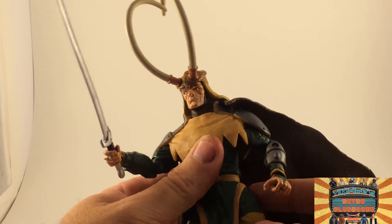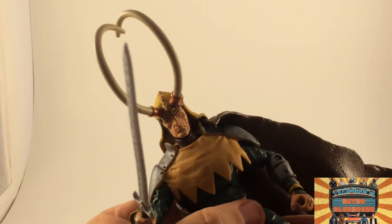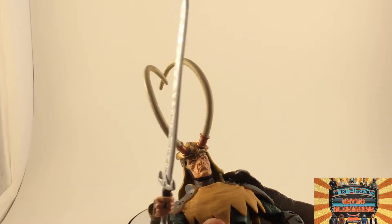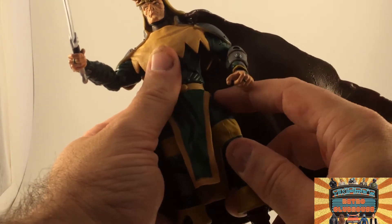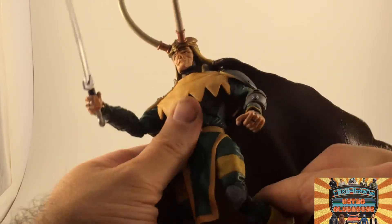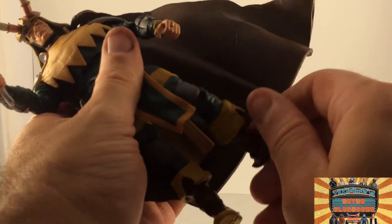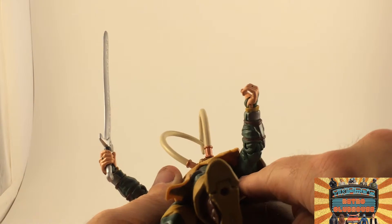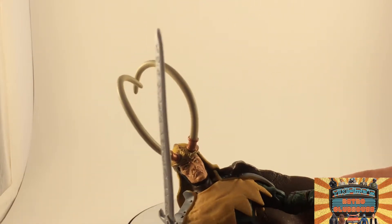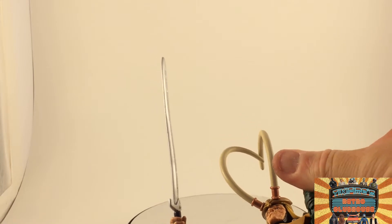Articulation: he's got the typical Toybiz swivel at the waist, just a little bit. He's got ball joint hips — well, a leg joint at the top. He does have a double-jointed knee. He does swivel at the boot cuff. His foot will go up and down and his toe will go up and down. He does have a ball-jointed shoulder, though it's hard to see because it's up under the little cape thing. His wrist swivels right above the cuff, and it does have a double-jointed elbow.